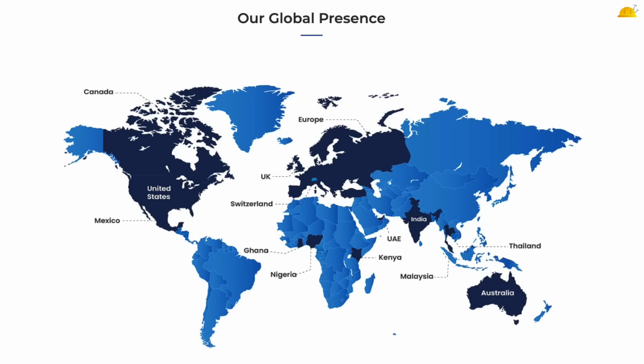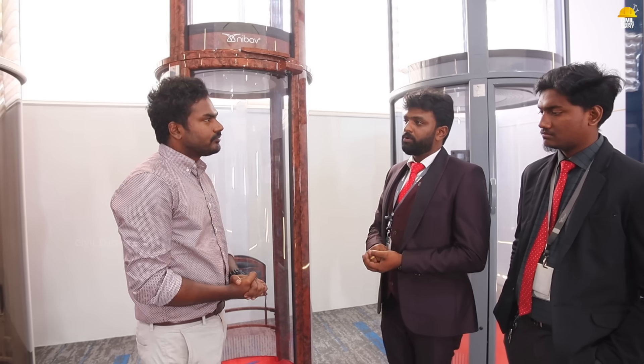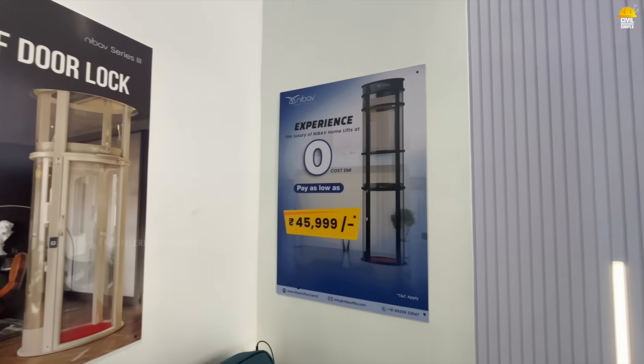Nibov manufactures the lift and it is exported to 12 countries. It is not just a regular lift — it holds European safety standard certification, American license, and Australian license. If you install the lift in Europe, you have to adhere to safety measures, and Nibov manufactures to those licensed standards.